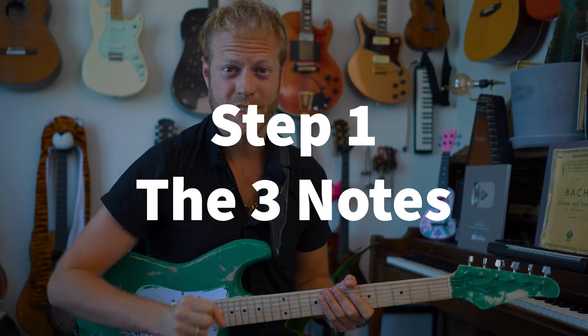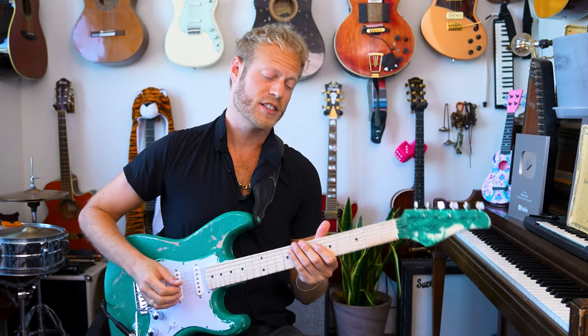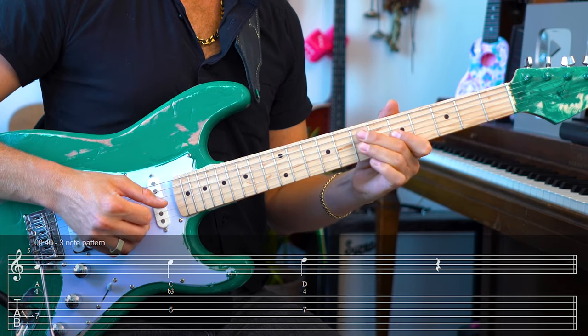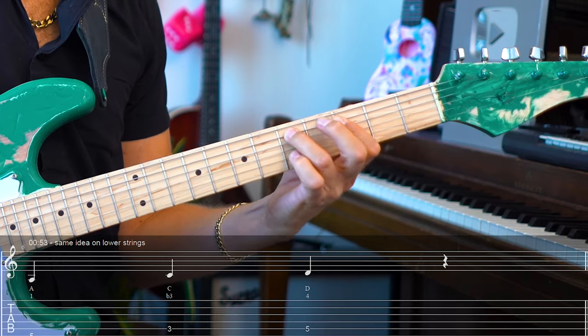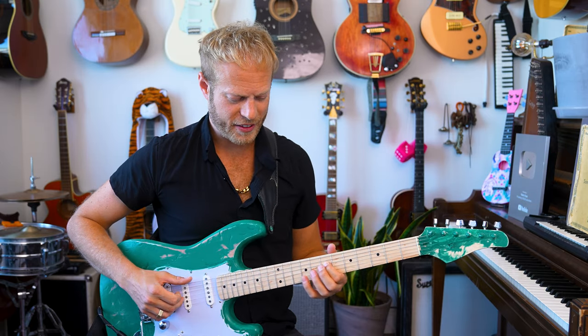The first step for us is understanding the three-note pattern — indeed, three, we're not at five just yet. A, C, and D: that's the one, flat three, and four. I can play the same idea on the lower string, and it's important for us to be able to see that A — this A or this A.